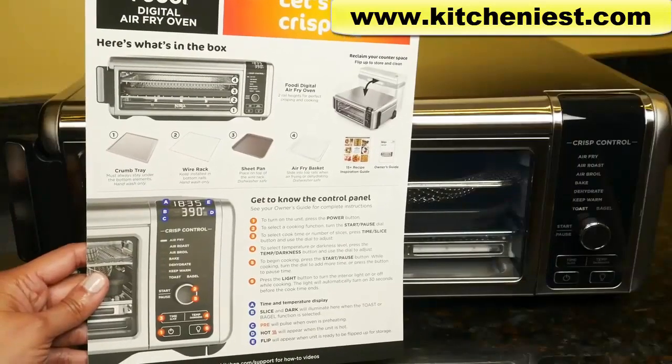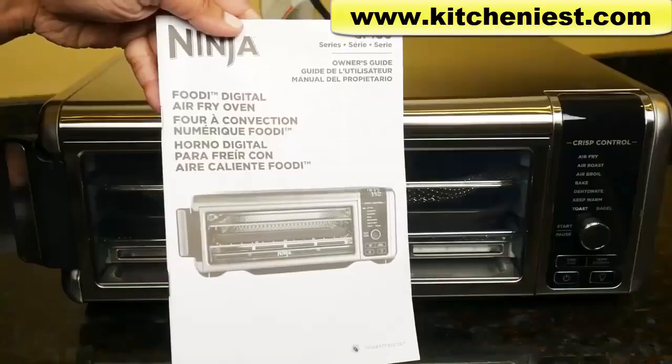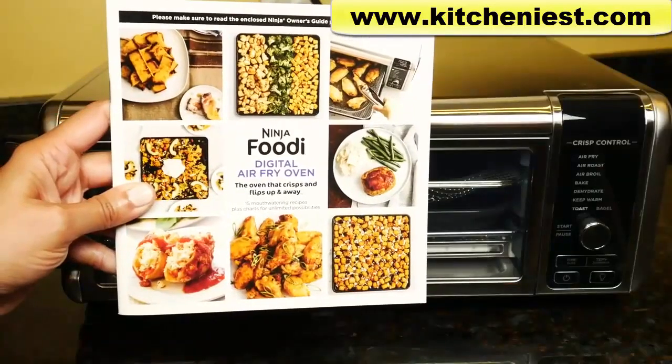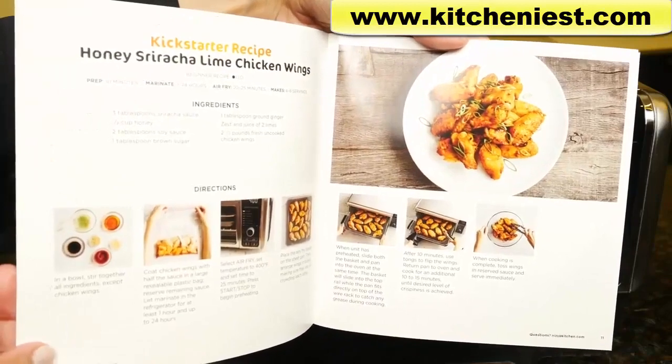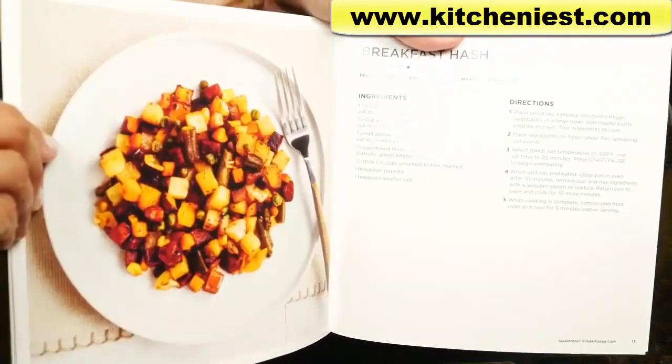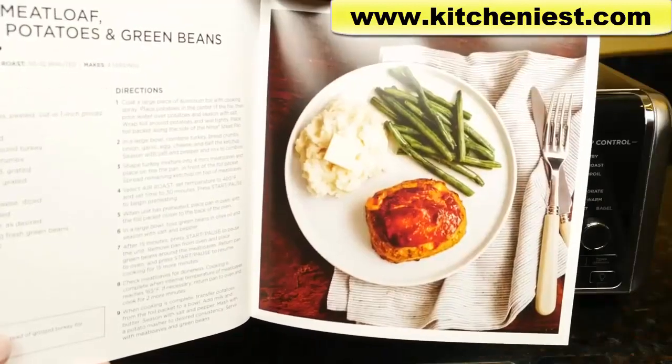There's a quick start guide that gives you information on the 8 different functions, a full user manual, and a recipe book with some tips on using the unit as well as 15 recipes, including chicken wings, breakfast hash, sheet pan meals, meatloaf, and stuffed shells.